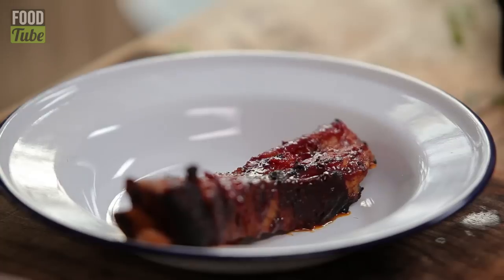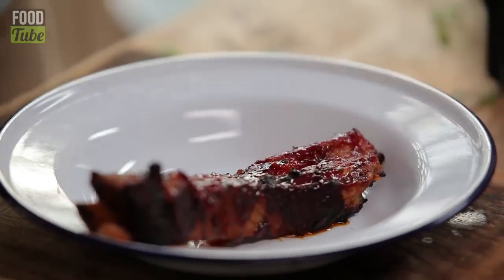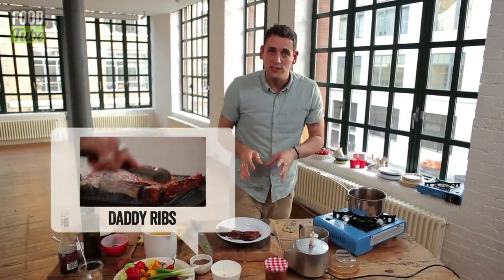You can use it on all sorts of things — with chips, with chicken. I've got a pork daddy rib that I've done earlier. Incidentally, this recipe is on the site as well. Click down there for a daddy rib recipe — it's there, have a go yourself.